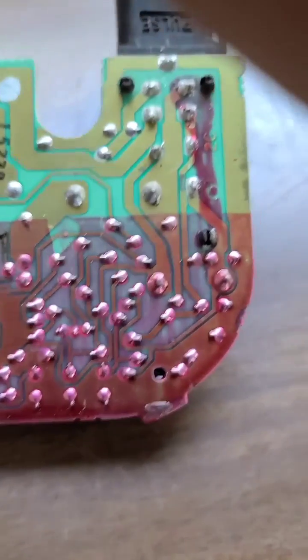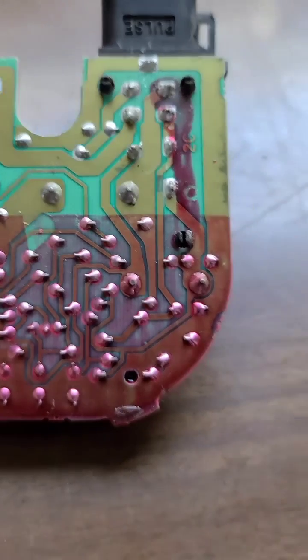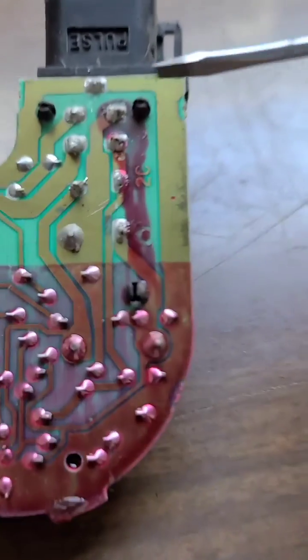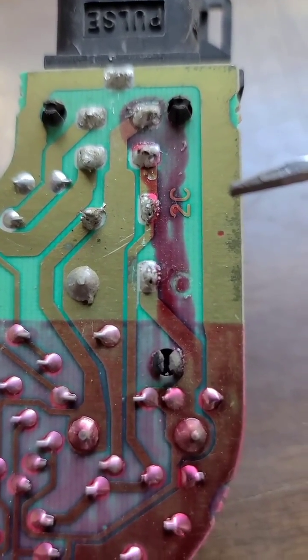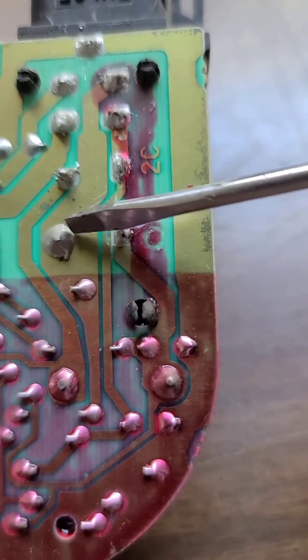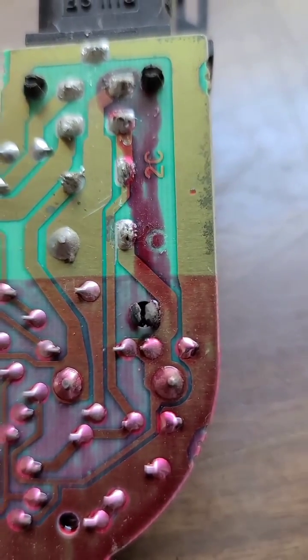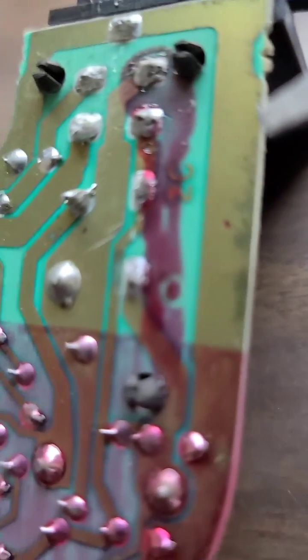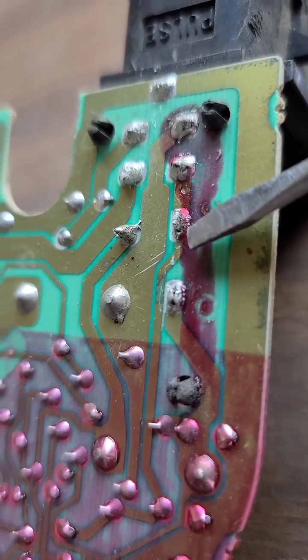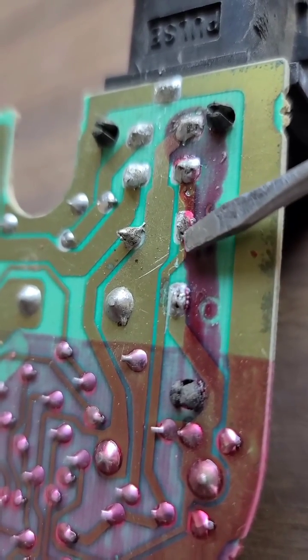Sorry, I'll try not to be shaky. Somebody's been in here before — you can tell because these are not factory solders; they've been repaired before. What normally happens is the solder will crack around the pin — that's what we call a cold solder connection. This one does have a cold solder on one of these repairs. Right there, you can see there's a gap between the pin and the solder.